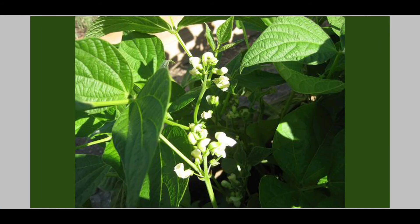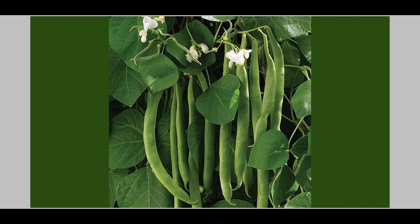The plant gets bigger and flowers grow. After flowering, seed pods form like this — so this is the time when we pick the green beans and eat them.